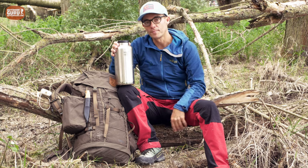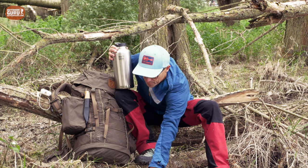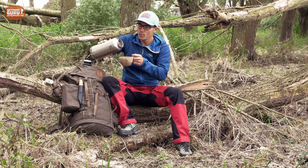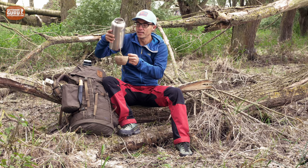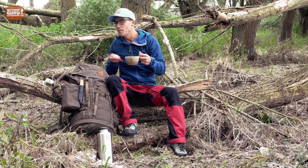Now, as I mentioned before, this is not only for beverages. In my opinion, this is also a perfect food container. Let me show you because I'm quite hungry at the moment. Let me finish my coffee first. Because of those knobs on the inside, it is also very easy to clean when you've got some food in there — like I do, some pasta. And now, when I take my spork, I can have a really nice meal.